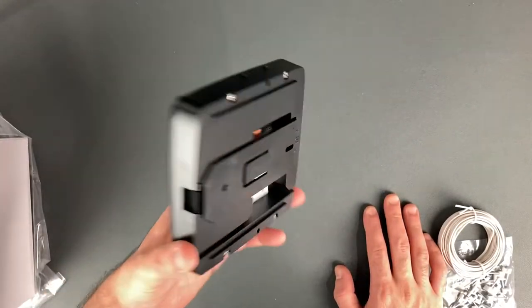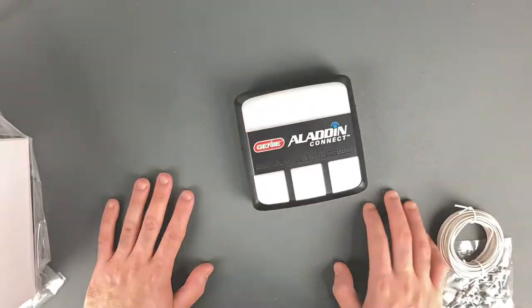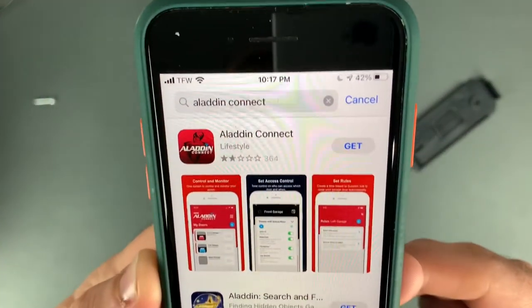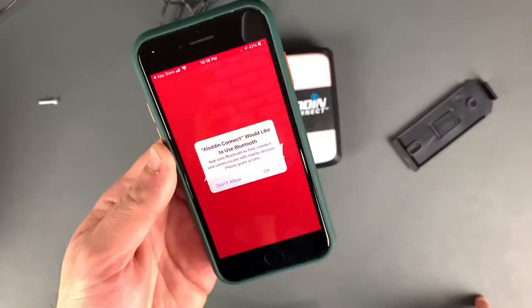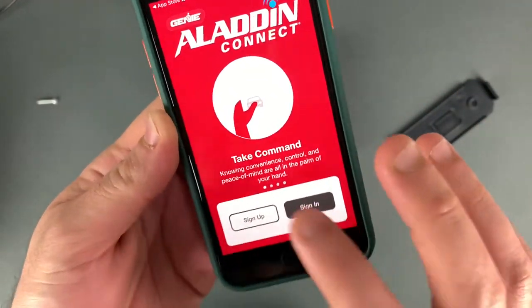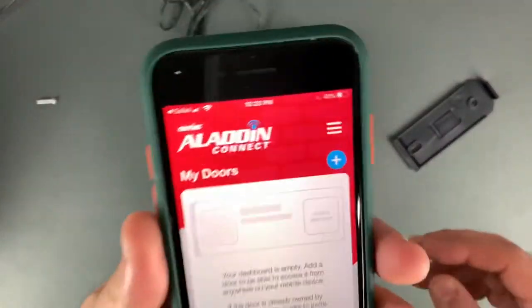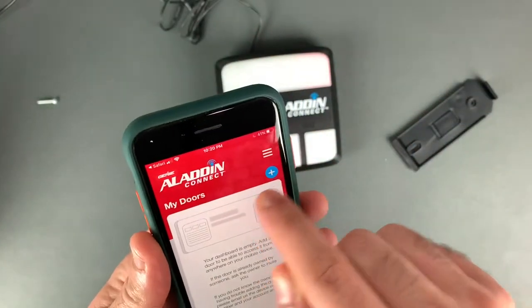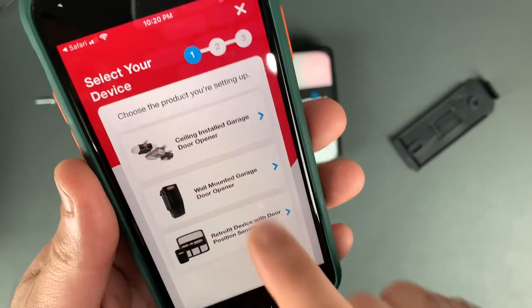Let's go ahead and install it and go through the setup process. First thing you want to do is plug in the power supply. Next, download the Aladdin Connect app. Once it's open, press OK and sign up. Now that we've created an account and we're on the main screen, hit the plus sign, then MyDoors, which is a retrofit device.